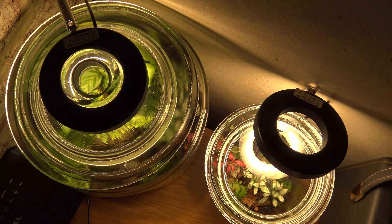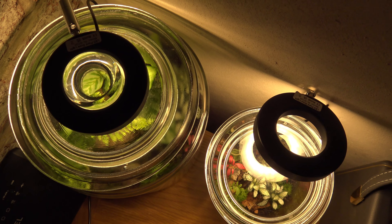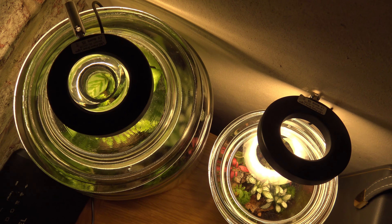It's not really easy to see here, but on the larger terrarium I've just got the light resting on the lid. On the smaller terrarium, the light is attached to the pole.